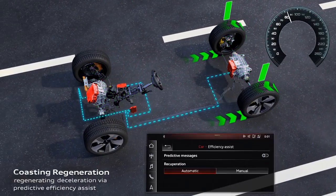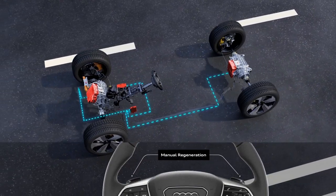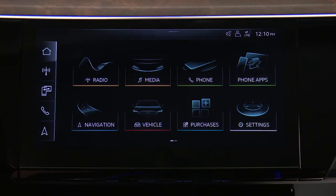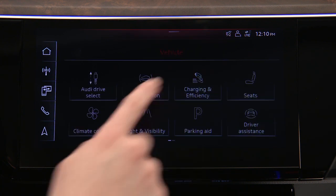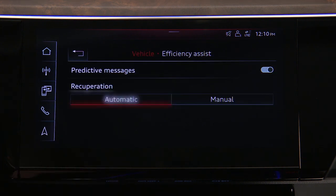There are two different regeneration modes: automatic and manual. These modes are selected in the upper MMI touch display. From the home screen, select Vehicle, then Charging and Efficiency, and Efficiency Assist. Then select Automatic or Manual.